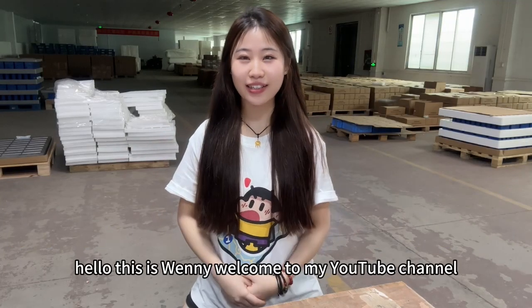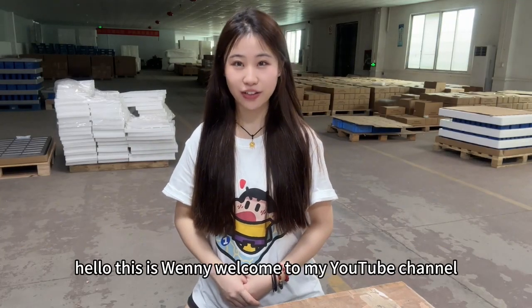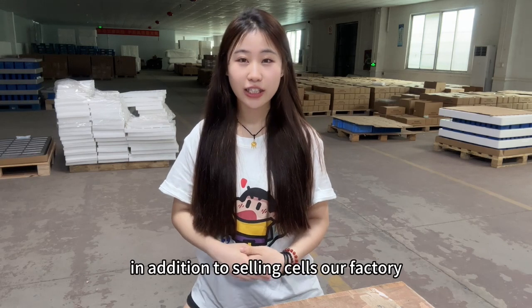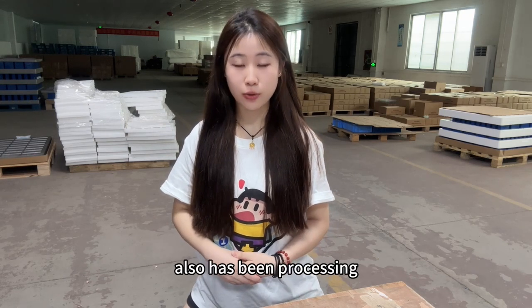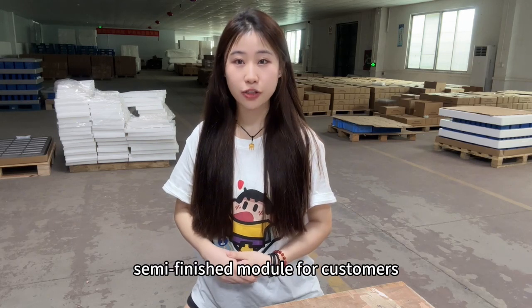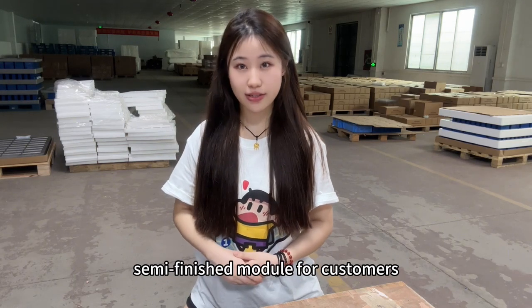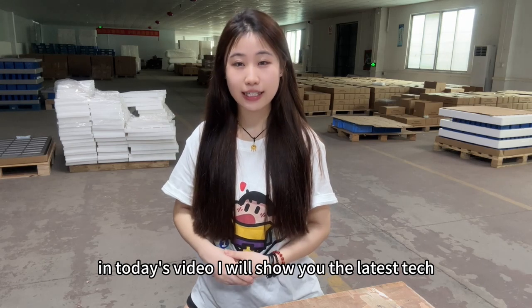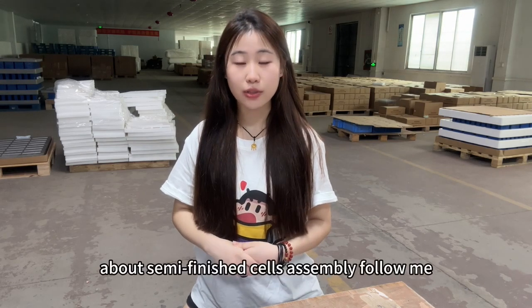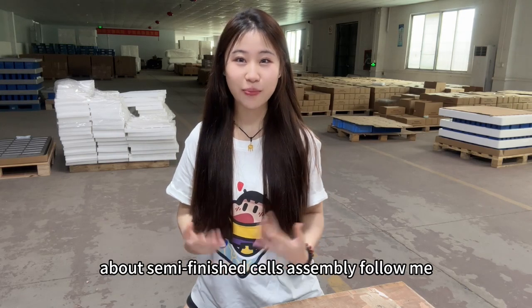Hello, this is Winnie. Welcome to my YouTube channel. In addition to selling cells, our factory has also been processing semi-finished modules for customers. In today's video, I will show you the latest tech about semi-finished cell assembly. Follow me.